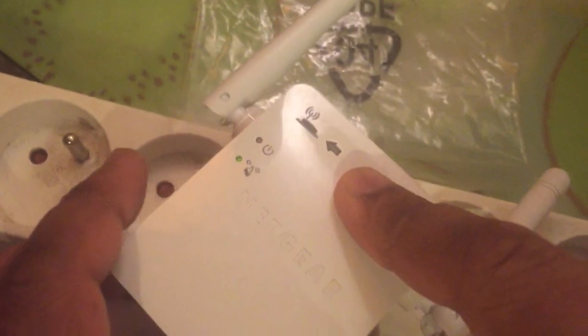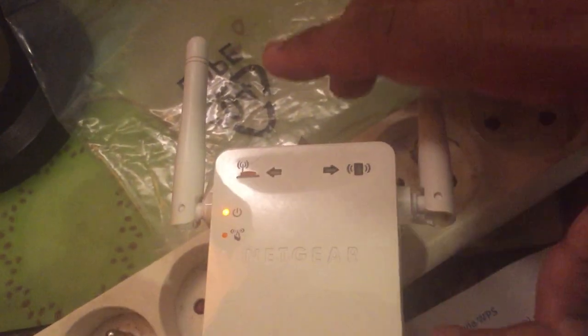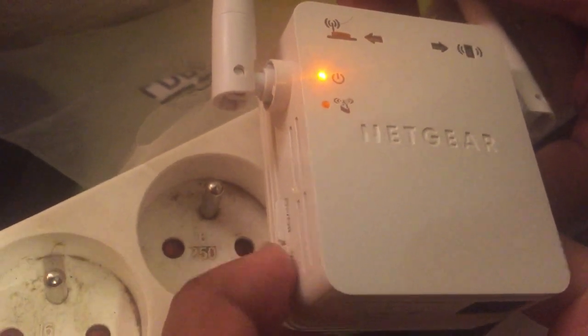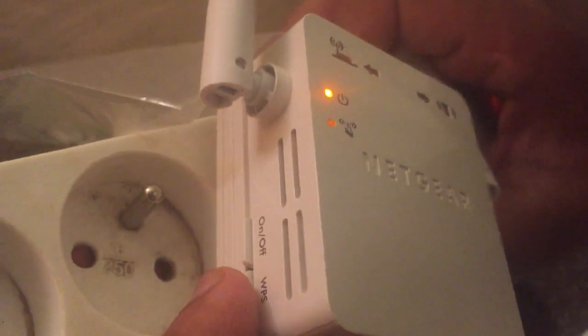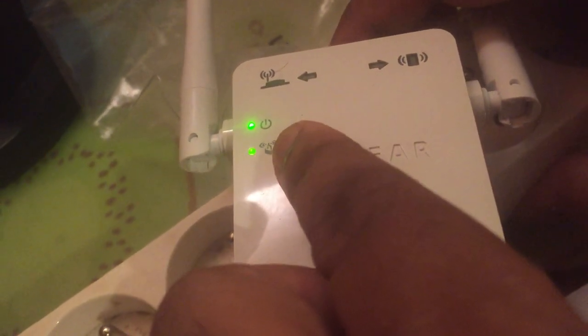To set up: plug the device into an AC outlet. You will see the light turn orange. Then press the WPS button on this repeater, and at the same time press the WPS button on your original router. Do this simultaneously — press here and press WPS on your router at the same time.